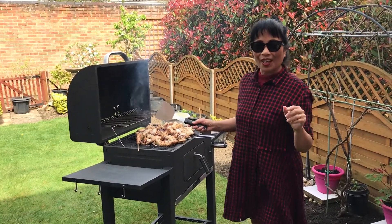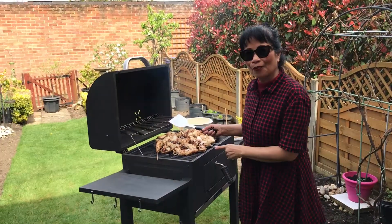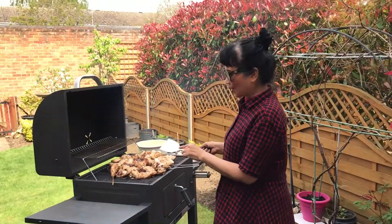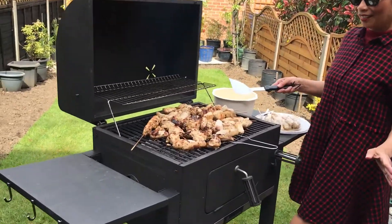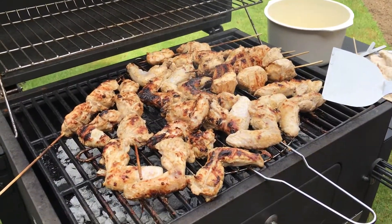Hi! Happy Easter Sunday, everyone. I'm having a little bit of fun in my garden doing some barbecue. Look at those. It's all mainly chicken for Sunday barbecue.